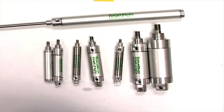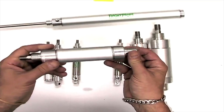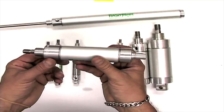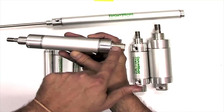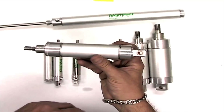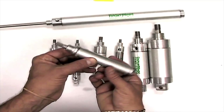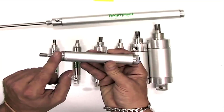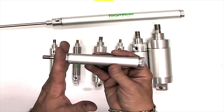Cylinders also come with several mounting options. Mounting is the way in which you're going to mount the cylinder to your object. This cylinder is a universal mount, meaning you can mount it from either the bottom or the top or both — there are threads on the bottom and the top. This cylinder is a nose mount cylinder. As you notice, there are only threads on the top for mounting and no threads on the bottom, meaning you have to mount it from the nose.